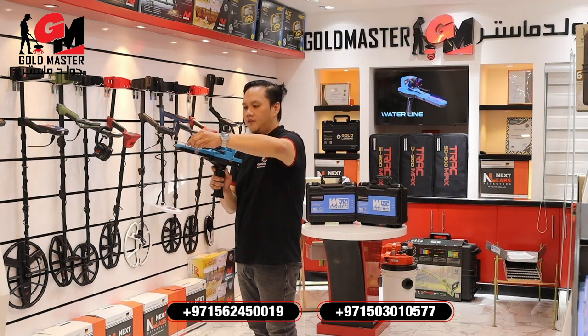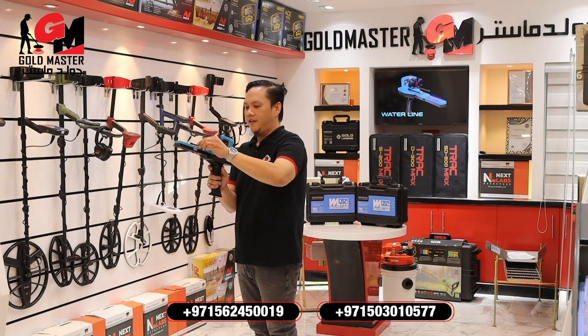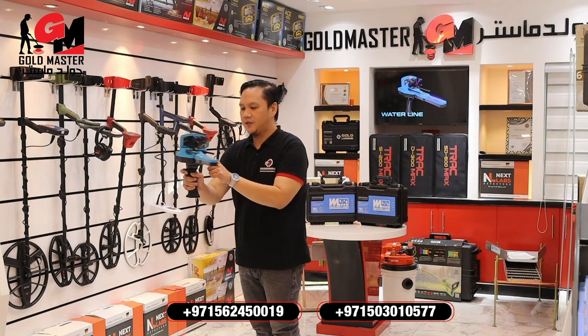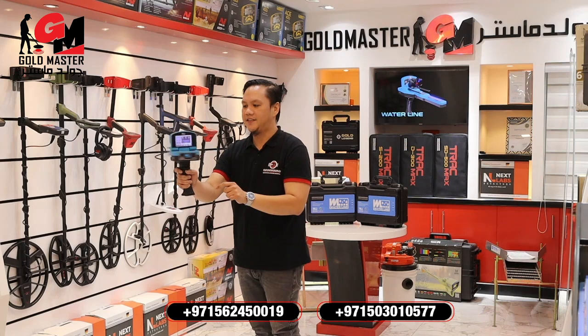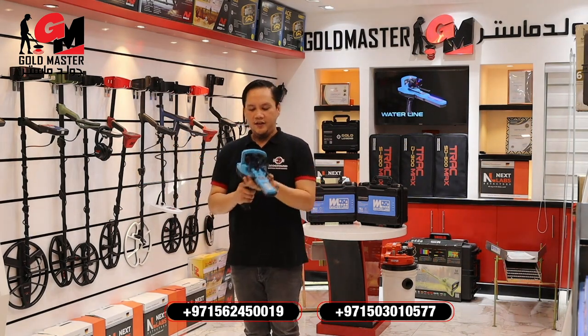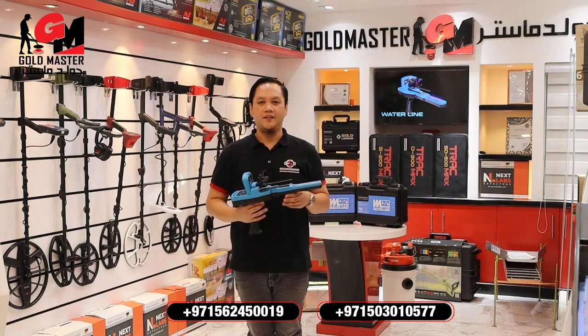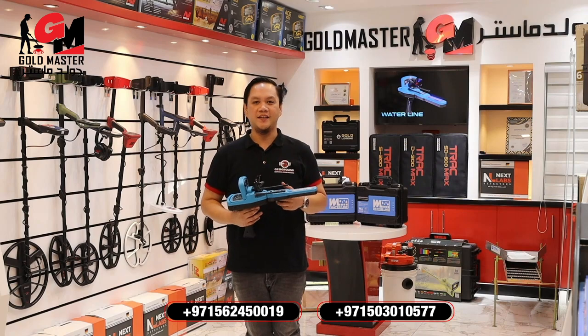If I want to know the exact position of my target, I will shorten the antenna and the device rotates 360 degrees — that means I'm on top of the target. That's how to use the Waterline water detector. For more information, just contact my number. Once again, I'm Thomas from Goldmaster Company.